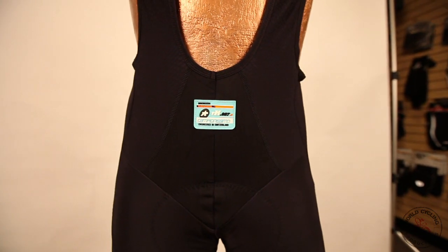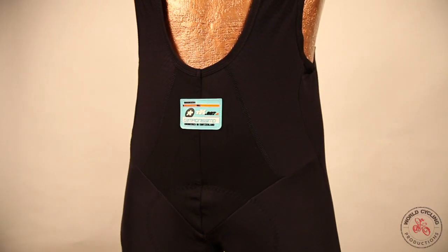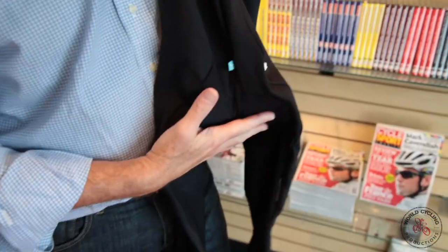Great anatomical cutting on the bib knicker, and all of them feature a wind-blocking area up around the abdominal region to keep you warmer. Mesh throughout the back and a Miele pad.